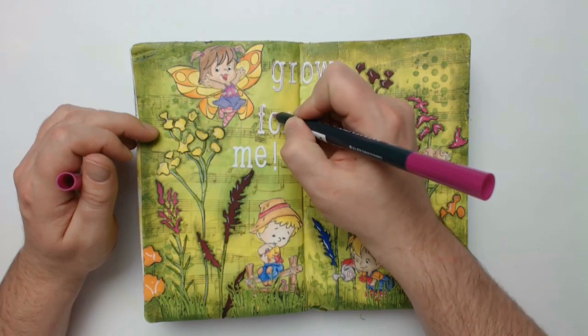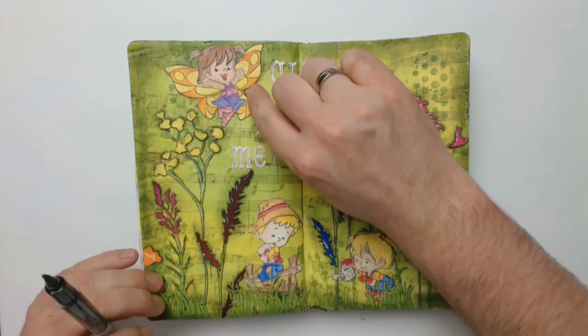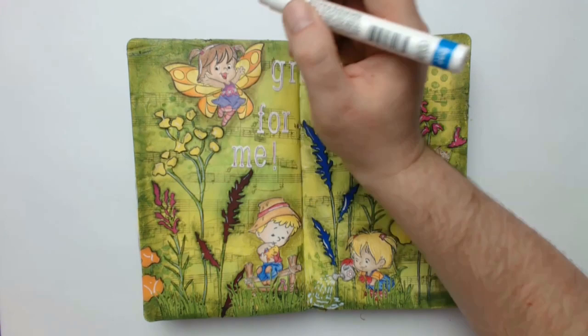All kids on the page are getting shades as well but this time with a brown marker. And the girl needs a little bit of water to water the flowers, so I'm building drops as well as a puddle with the gel pen. While setting new highlights on the new pieces I'm also refreshing those on the old ones that have faded a little bit by the shading exercise.